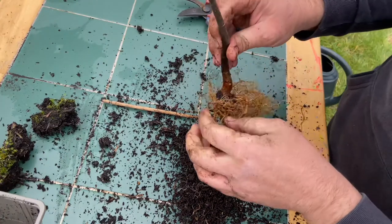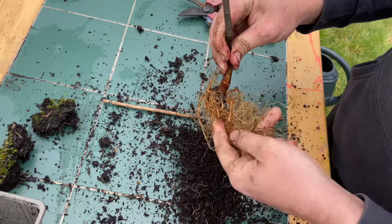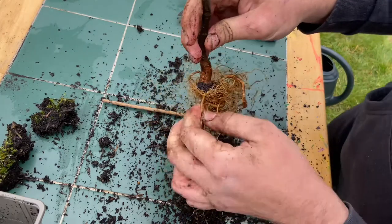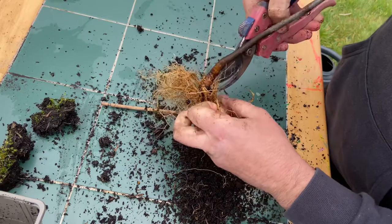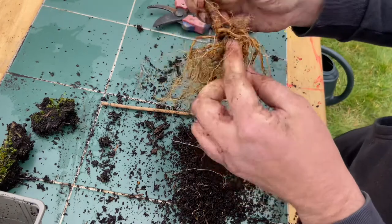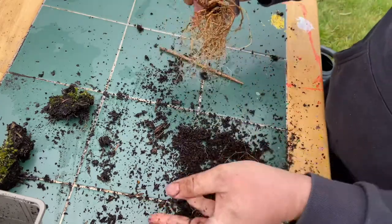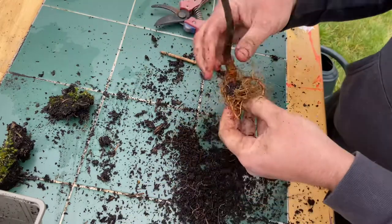So this one I pointed out earlier — we'll keep this one. And then down in here, see how this one overlaps — it's only ever going to cause problems in the future. There are some thicker ones here that go straight down, so we get rid of this one, shorten that one back, and shorten a couple of those as well.